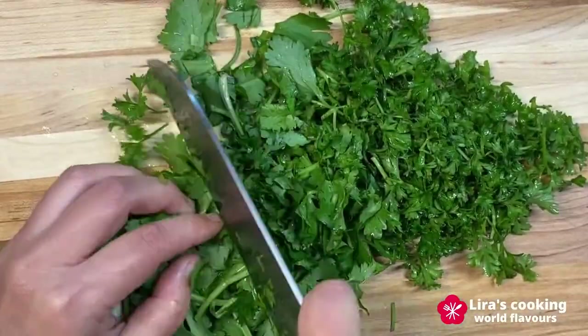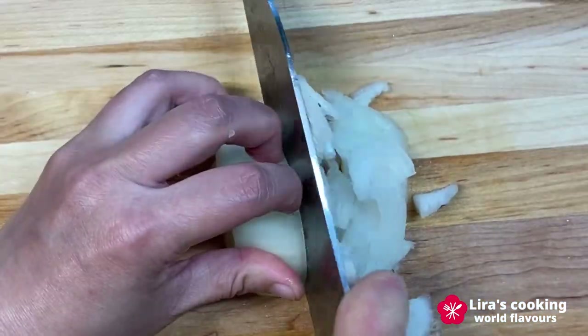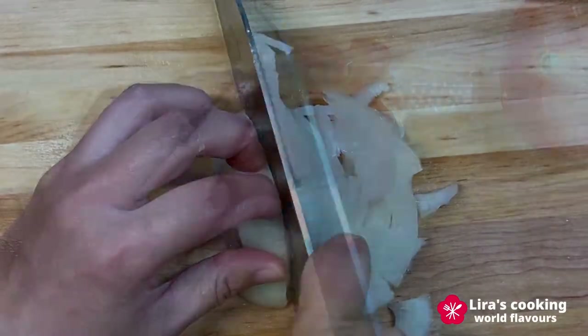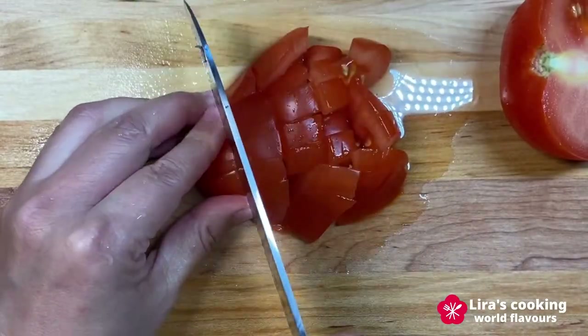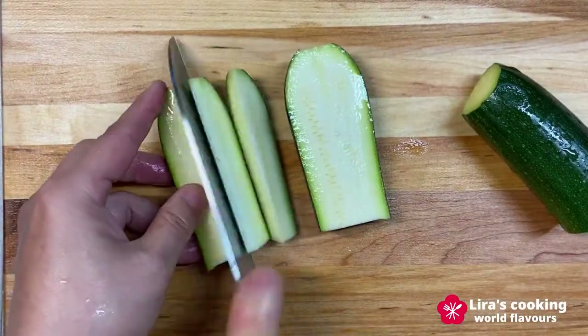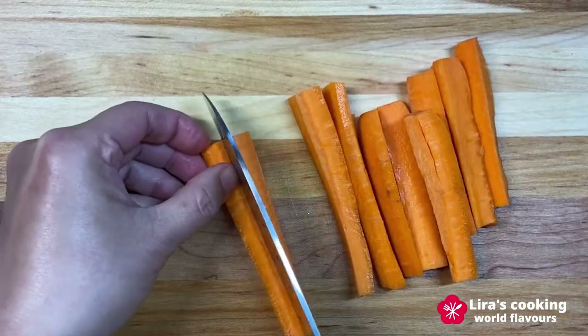We chop finely the coriander and parsley. Dice one onion and slice half of another one. Cut the zucchini, the carrots, and the potatoes.